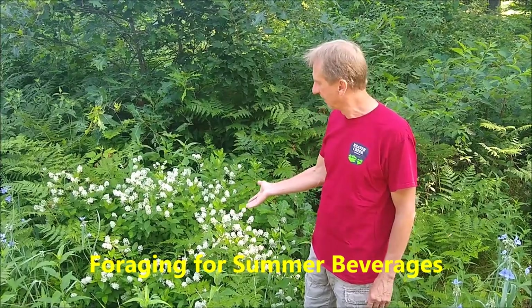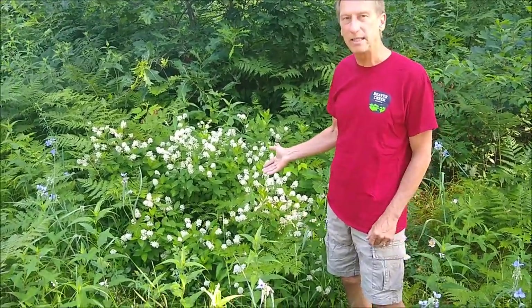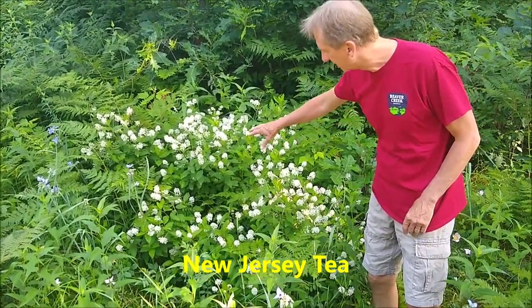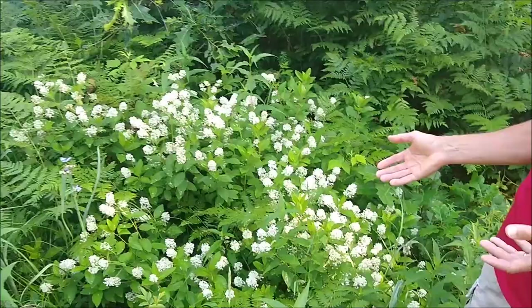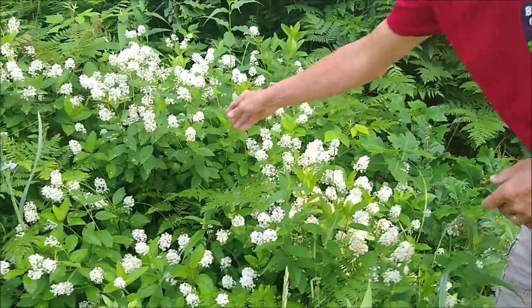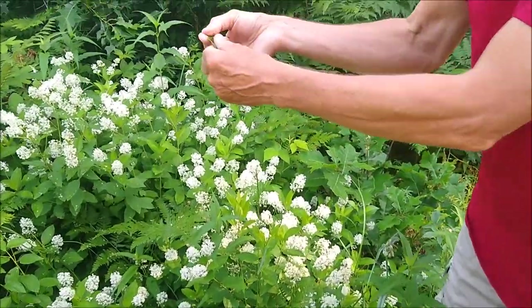I want to start with a native shrub called New Jersey Tea. Right now it's in full flower — there are native bees and things all over the blossoms. It's a woody shrub that grows in sandy areas; this one is along the roadside. It's pretty easy to recognize, especially when it's flowering with all these little umbels.